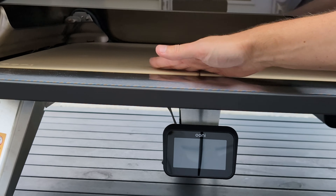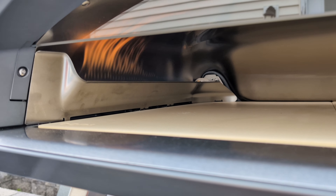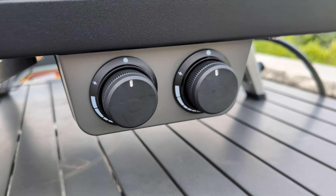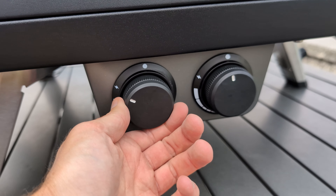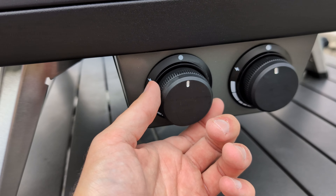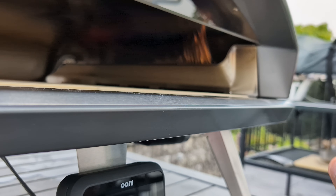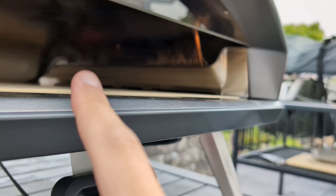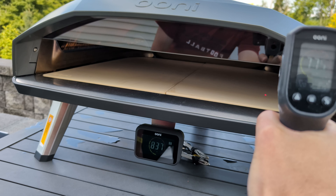Look at all this space — 24 inches wide by 20 inches deep means you can make a true New York-style slice with room to spare. The dual burners operate independently, and with this much space inside, you can honestly cook a pan pizza on one side and a regular pizza on the other. They changed the burner design to push a stronger flame towards the front of the oven, which evens out the heat inside to reduce hot spots.